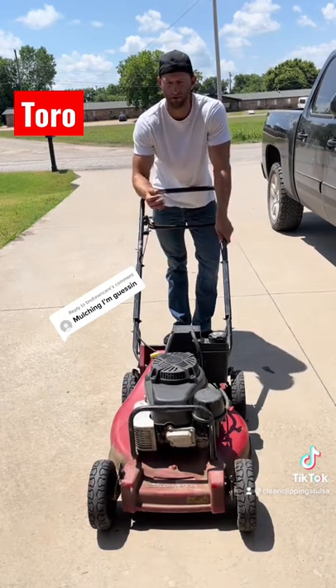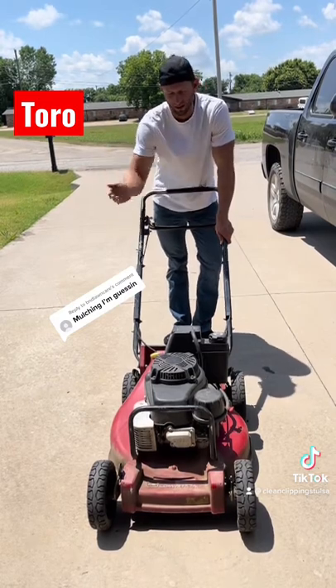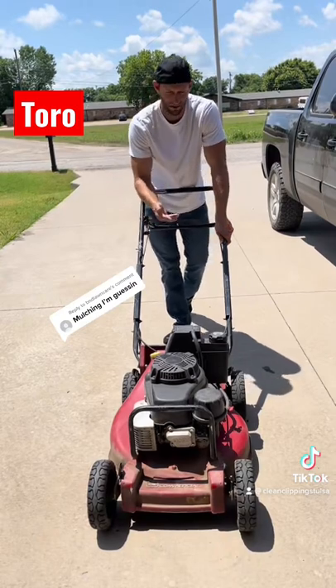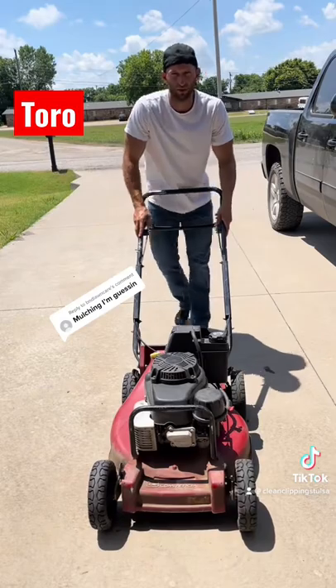With the mulching, you don't see a bunch of grass clipping lines on every pass you make. You'll still notice it if the grass is thick or long, but this mower does a much better job of mulching it up and spreading it throughout the yard. If you have any questions, let me know — thanks.